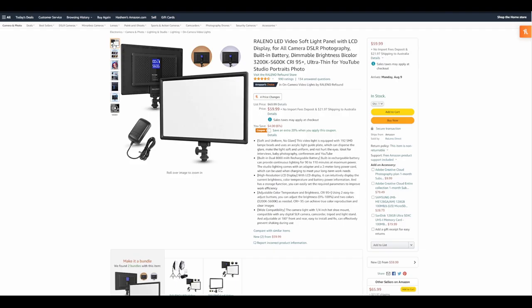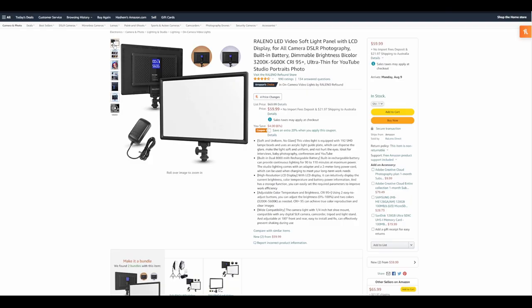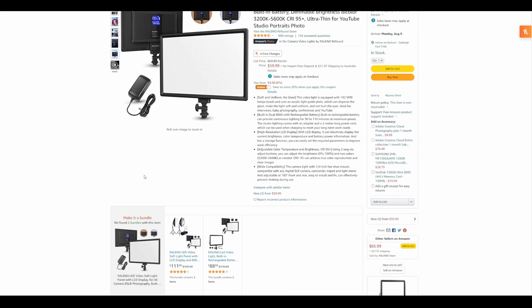If I had spent a little bit more money I probably would have preferred the Rolino light, which has a built-in rechargeable battery and a completely flat back. I'll link that in the description. I would recommend going with something like the Rolino if you can justify that slight extra cost.